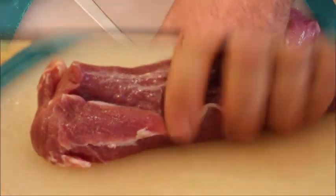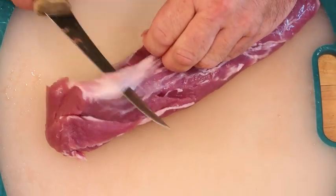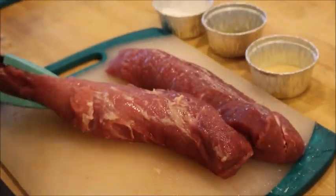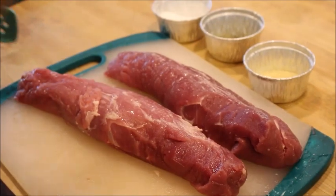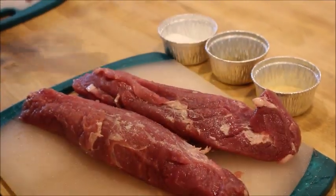Let's get our meat prepped by cutting off some of this fat and silver skin. Season the meat generously with salt, pepper, and garlic powder. At this point you're going to want to preheat your pan or your grill.